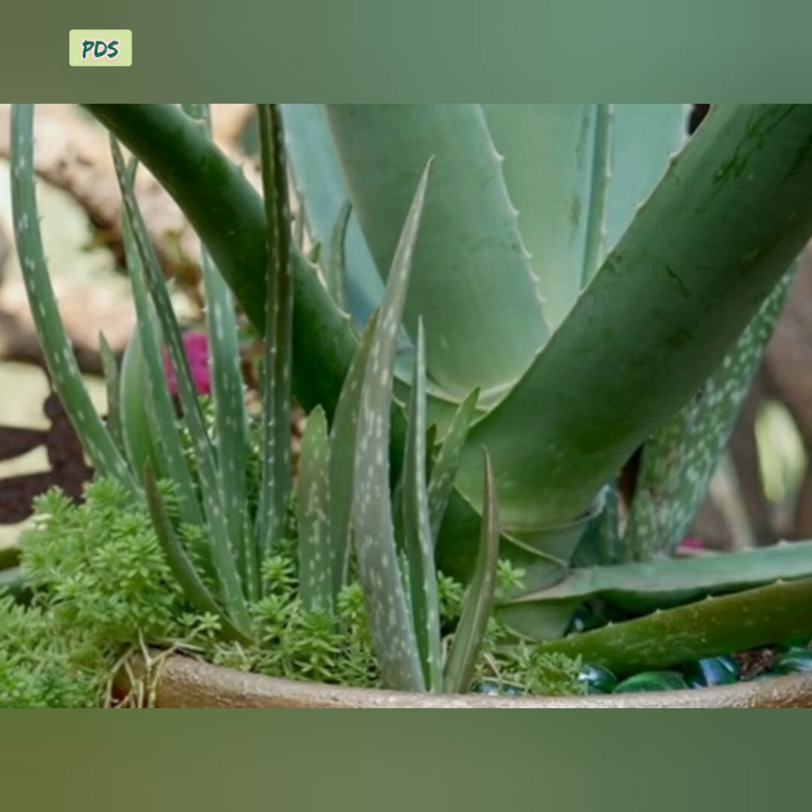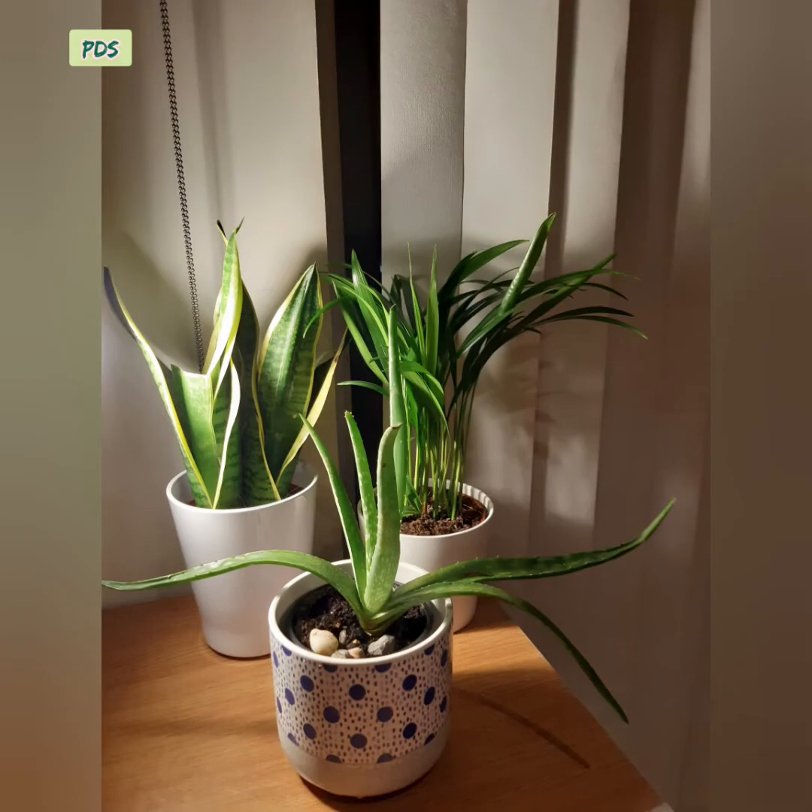If you want a new plant, split the baby plant from its mother plant roots and place the baby plant in another potting soil mix. After repotting the baby plant, keep it under indirect sunlight and do not give the new plant water for at least three weeks.